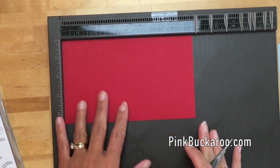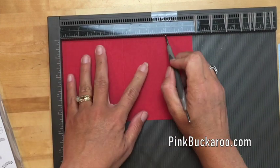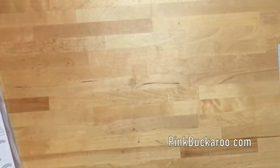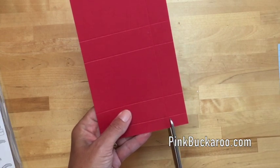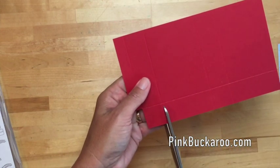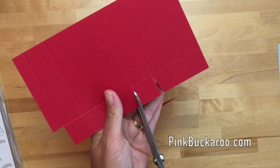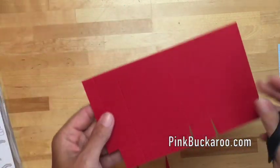We're gonna score the long side first at two and a half, three and a half, six, and seven, and then score the short side at one inch — pretty simple, four lines. We want to first trim off this little rectangle in the corner, and then we're going to cut apart all of these bottom tabs.